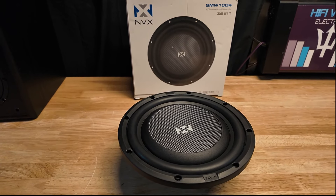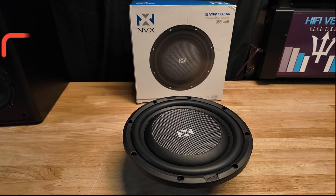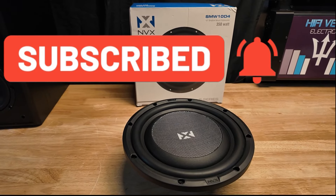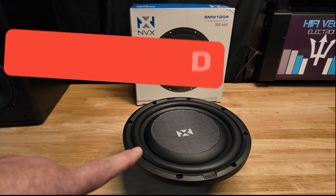Keep an eye out — I'm going to be doing three other shallow mount subs after this one and a shootout at the end. If you guys like this content, please like and subscribe, and I'll catch you on the next one.